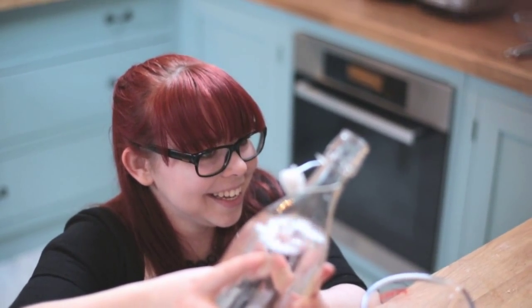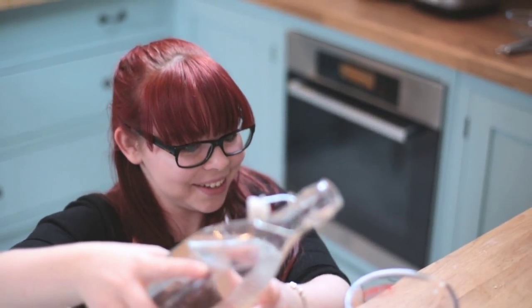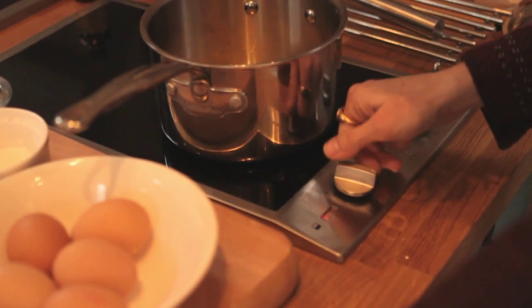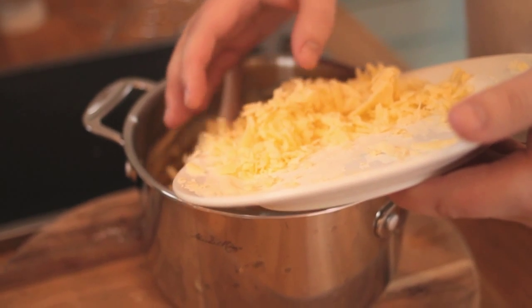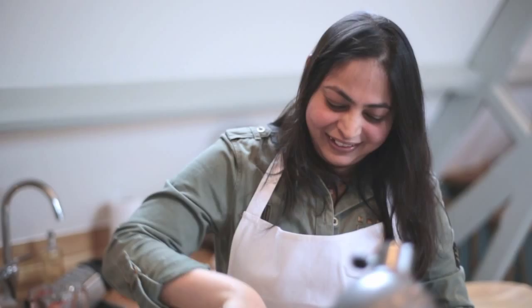What were you making? Ham and cheese cookies. Normally I want to get out of the kitchen but today I'm really enjoying myself here.